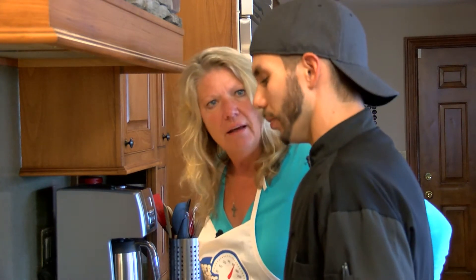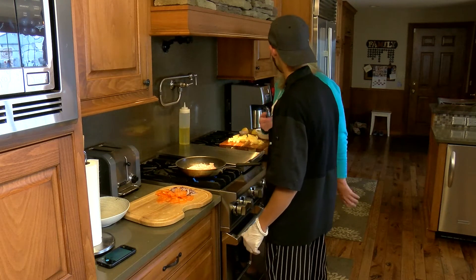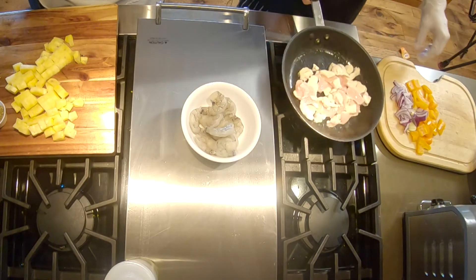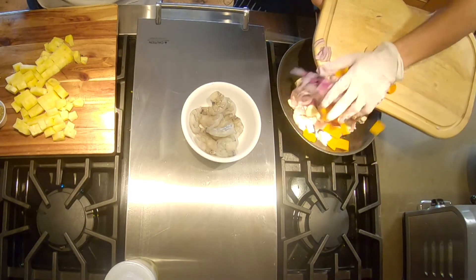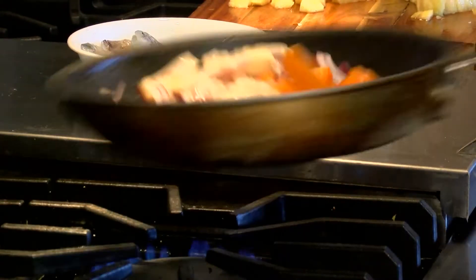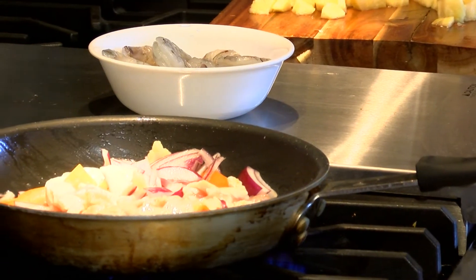I hate it that some vegetables cook quicker than my meat — with this deconstructed approach you don't have to worry about that. There's no butter, no added sugars. The pineapple is going to give you your sweetness, and it's under 500 calories, which is great. You've got one side done — do I need to put the shrimp in? That will be very close to the end. We'll give this a little flip, and at this point we'll add all the veggies in.